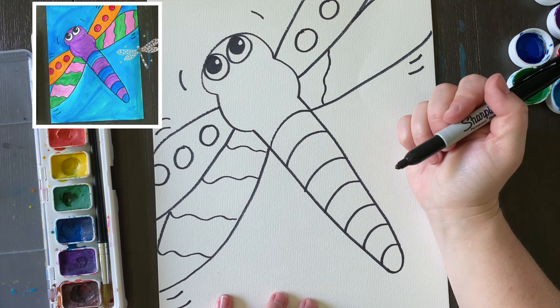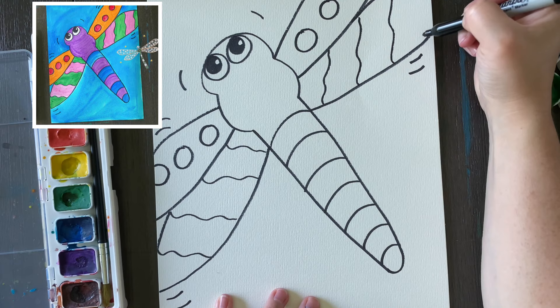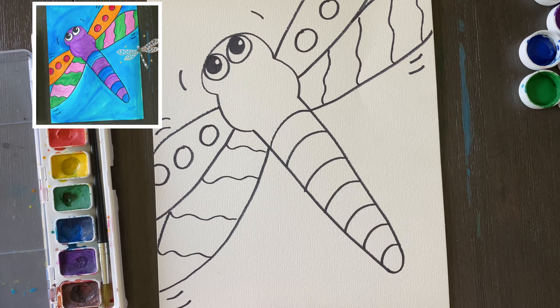If you add wavy lines on this side, you're going to have to add wavy lines on this side. I better count — one, two, three, four. I did four wavy lines on that side, so I'm going to have to do four on this side. There — now it's ready for some color.